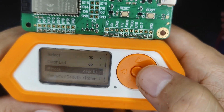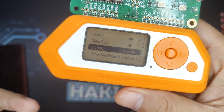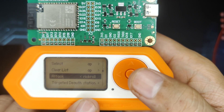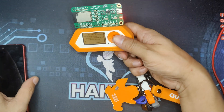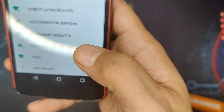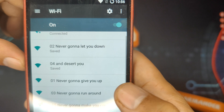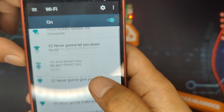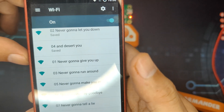There are three types of attacks. Two of them are denial of service, and one is just for fun — Rickroll. Let's try it out. What Rickroll does, as you can see, is display the lyrics of 'Never Gonna Give You Up' as fake network names broadcast in the list of access points.